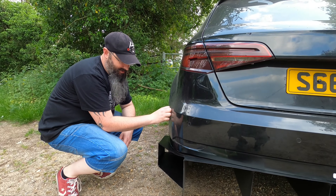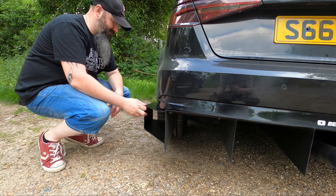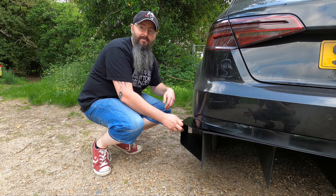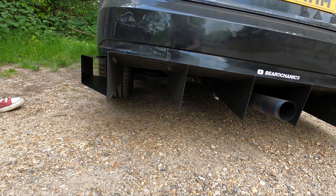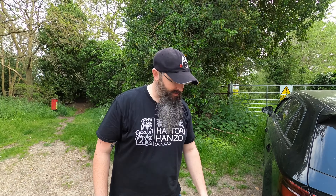Yeah, definitely. It's opened it right up. Based on the angle and stuff like that, we have a 14-degree angle, but it wasn't calculated — it was more based on how the bottom was. It looks great anyway, definitely functional.